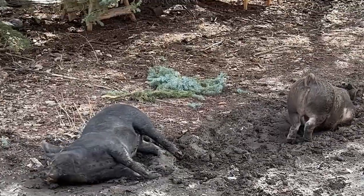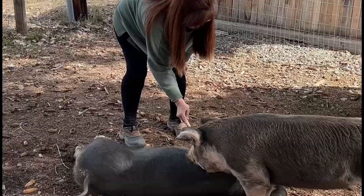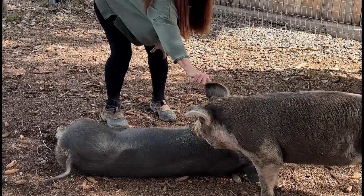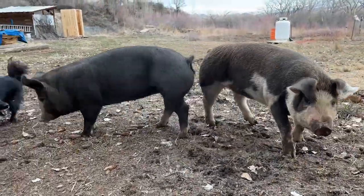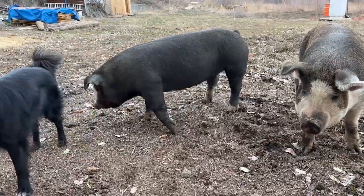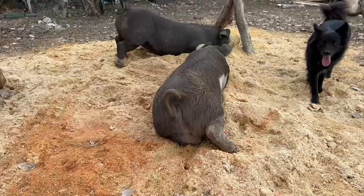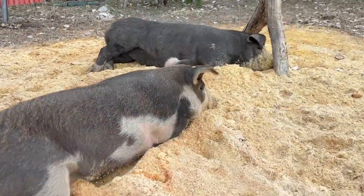So we put up a poly net and some stepping posts and made a secure pen for them for the winter. But when spring came, they started pushing mud against it and shorting it out, and sneaking out. It's much harder to herd larger pigs than it is piglets, as Lola can attest, and they started getting out on a regular basis. This is when we decided we should go ahead and build a hard-sided pig pen for them.